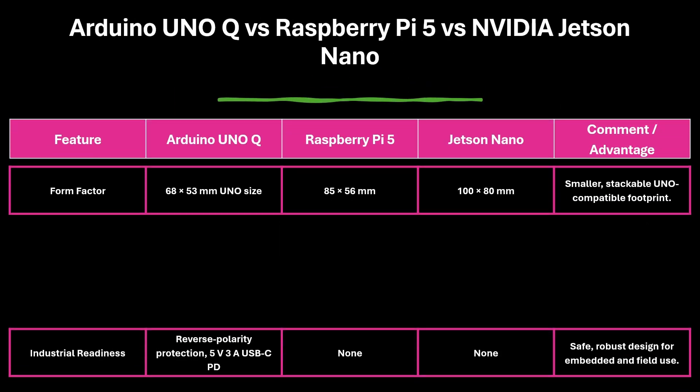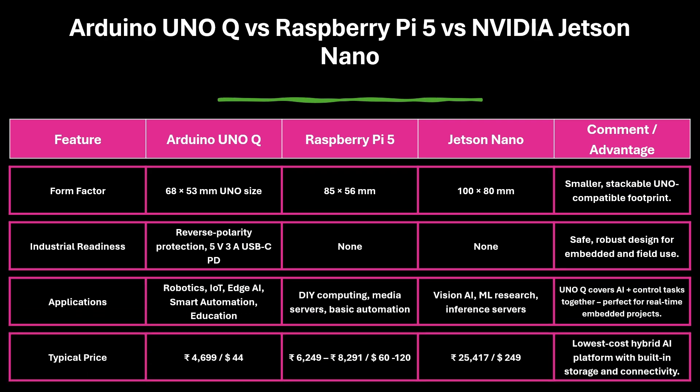Looking at physical and practical aspects, Uno Q's compact size, industrial-grade protection, and reverse polarity safety make it reliable in harsh conditions. It's ideal for robotics, IoT, smart automation, and education, covering both AI and control tasks. At a price of just 4,699 Indian rupees, or $44, it is the most affordable hybrid AI board with built-in storage and connectivity.